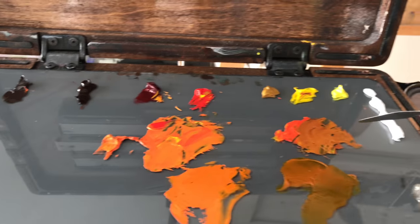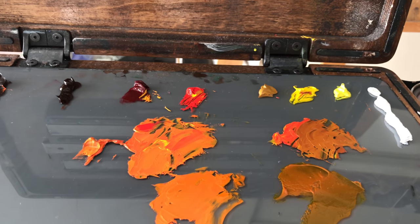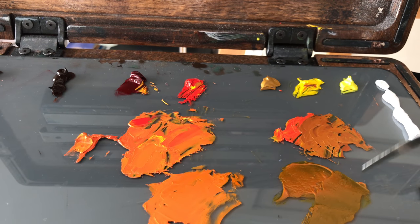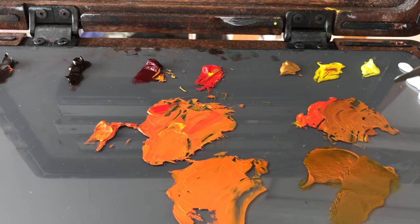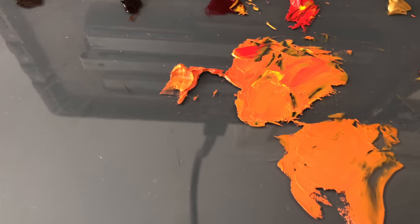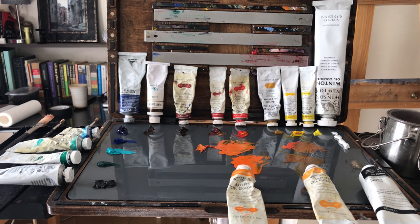There is a difference between these two yellow-oranges on the right. The Indian yellow is transparent. The color that I mixed, which is pretty close, is opaque. With these two colors, I would say the cadmium orange is just a hair brighter and more vibrant. This is my current palette that I'm using.